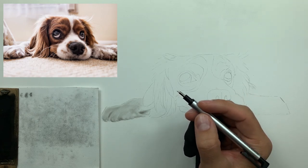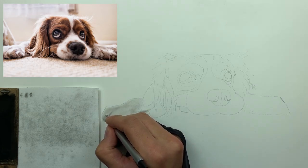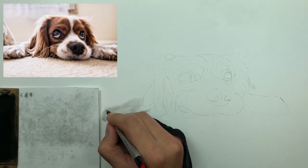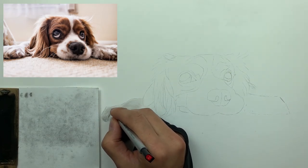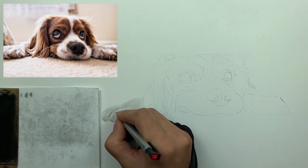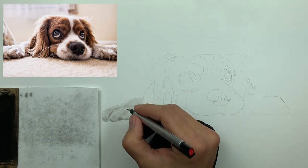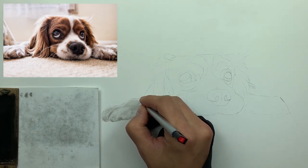I've cut a diagonal on the tip of my Mono Zero eraser with a box cutter. That gives me less surface area on the eraser tip, so when I strike the paper and retrieve that high value — lift that charcoal — it gives me a more refined strike. You don't have to do this, but it's a quick trick to really bring out the fineness of the hair.